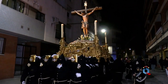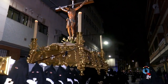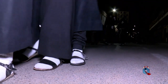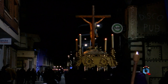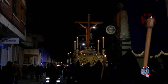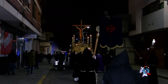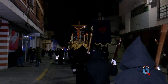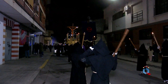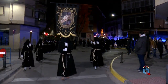Y ese redoble de tambor marcando el andar de los portadores del Santísimo Cristo de la Buena Muerte. Como pueden ver, distribuidos a lo largo de la procesión un buen número de hermanos caminan portando cruces o llevando cadenas en los pies, y en algunos casos también ambas cosas, en señal de penitencia o como promesa.